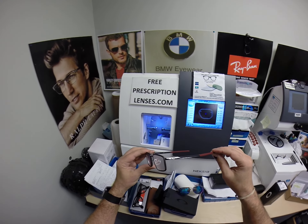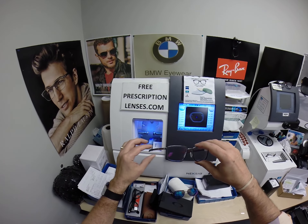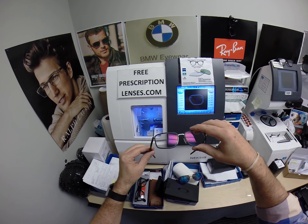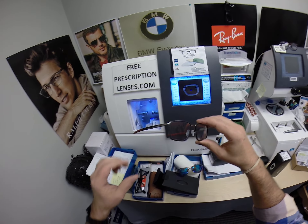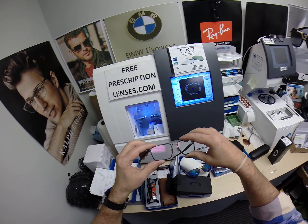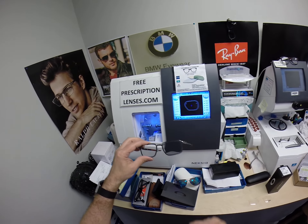He's got his Zeiss Light D digital freeform progressive lenses with the Photofusion gray and the red flash mirror. That's going to look really cool when these are activated. It almost just looks like a red anti-glare coating while inside.